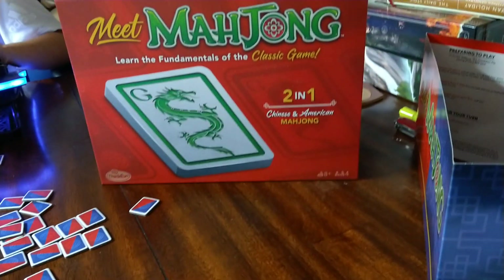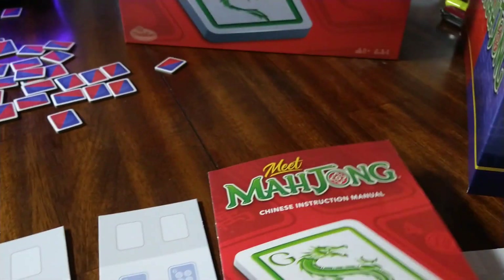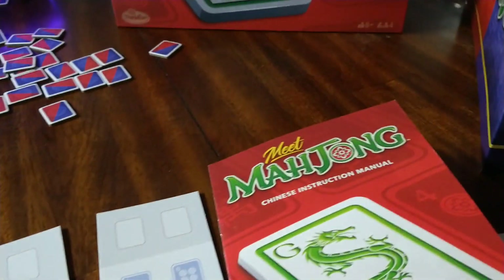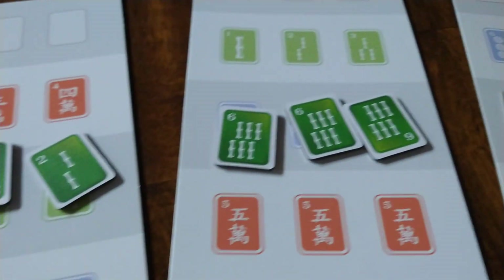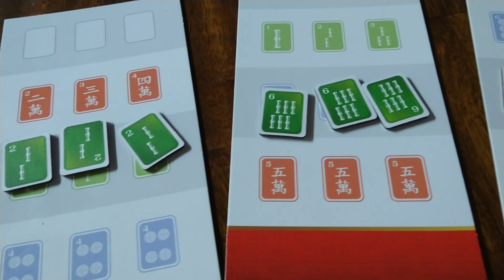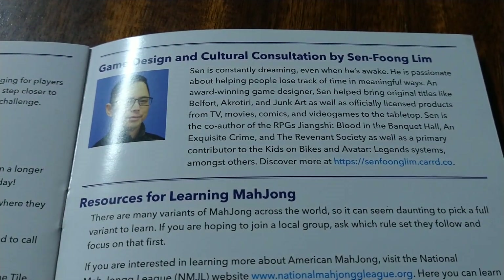This game is a teaching game combining two options: there are two different rule books — one for the traditional Chinese version and one for the Americanized version. The bottom-line difference is that in the Chinese version you're going to use both sets and runs, whereas in the American version it's mostly just sets. The book also contains some background on the person who came up with this teaching system, and there's information on cultural consultation.